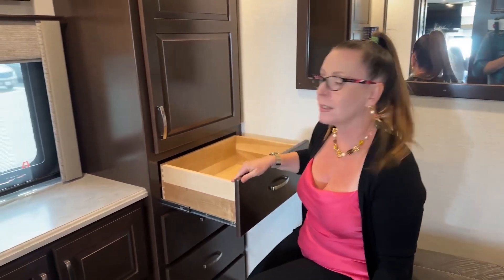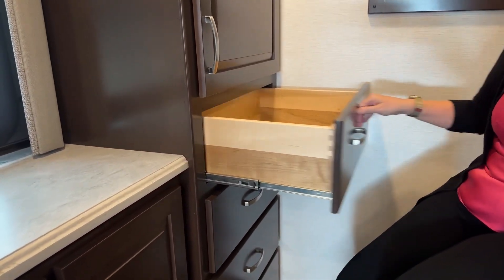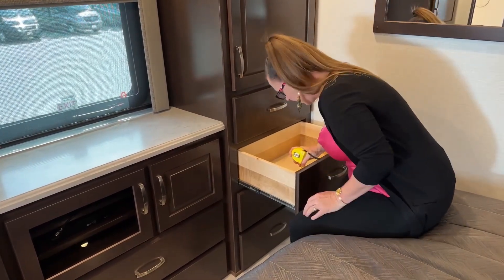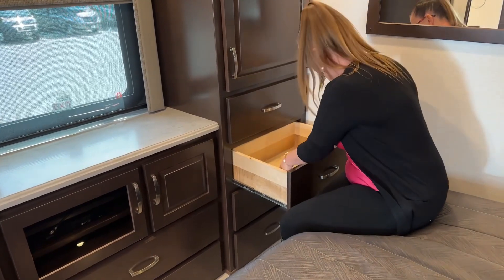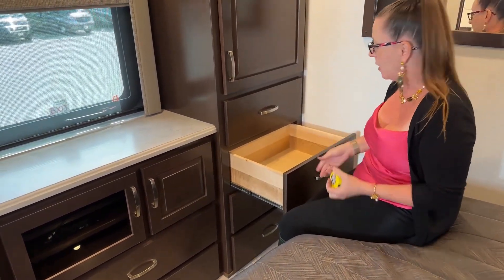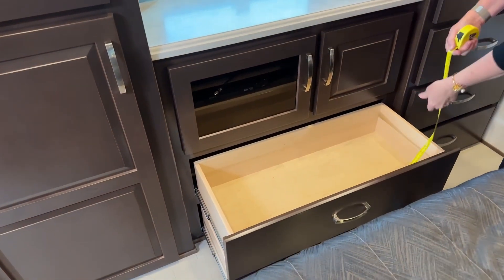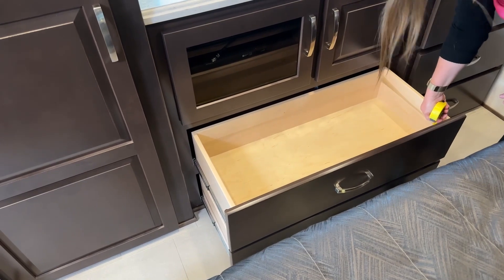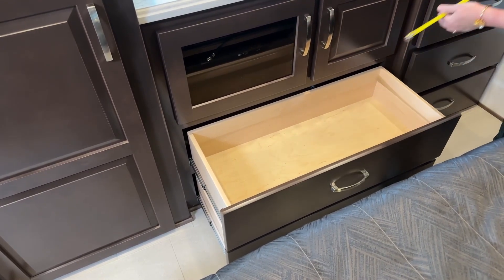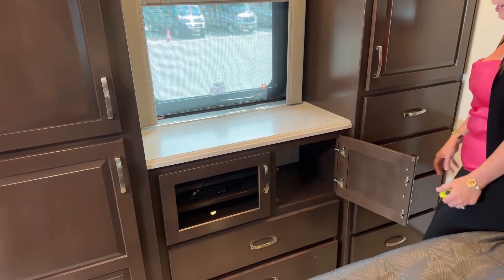We're talking about these full extension drawers here. You'll notice that a lot of manufacturers have left dovetailing behind, but Renegade is still doing their full extension dovetail drawers with soft close. There are four of these, all the same size. When you're looking at your drawer space here, you're looking at almost 15 inches by 20 with a height clearance of about 7 inches — really big storage here in this bedroom. You've got four of those smaller drawers and then two long drawers at 31 inches long and 13 inches deep. You could keep the whole family's tennis shoes or hiking boots in here. This dresser also has two 110 outlets.